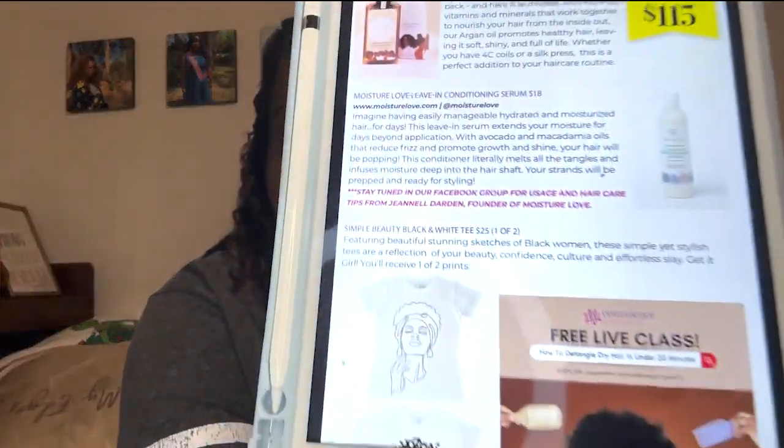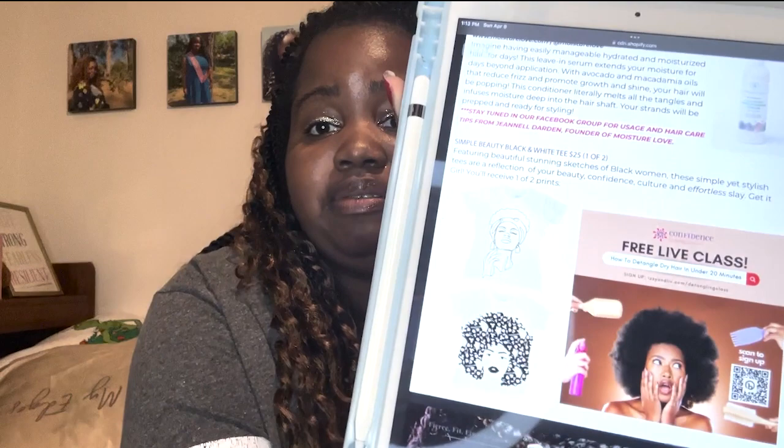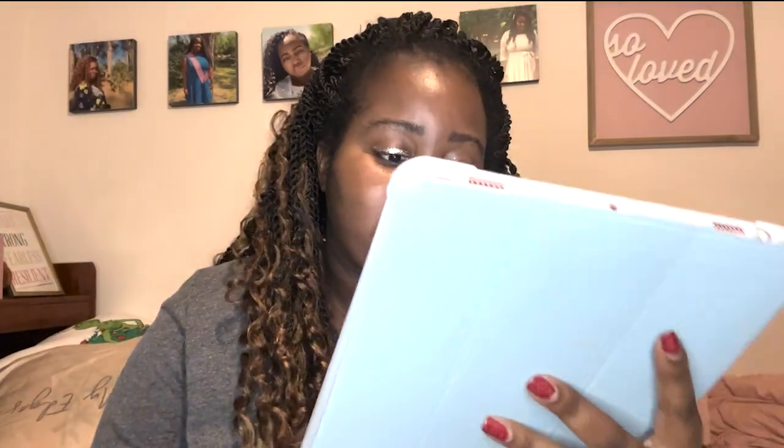The hair oil was $30. This month's box values at $115, which is really really good. The conditioner was $18, and the t-shirt was $25. Here were the two different shirt styles you could have gotten — I like both designs, it's really hard to choose. The brush price isn't listed on here, at least I'm not seeing it.